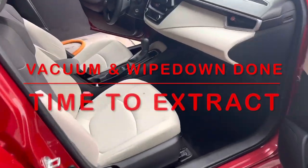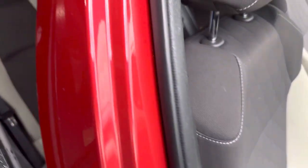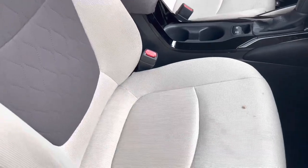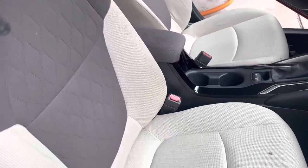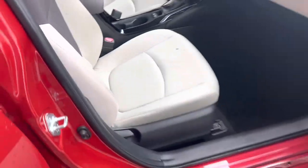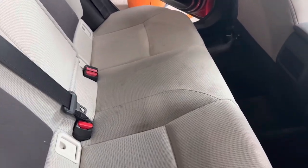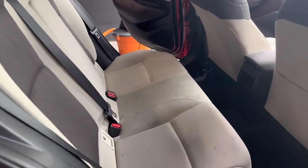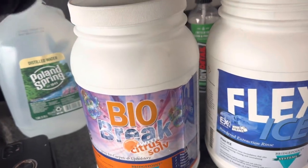Alright everyone, we're up to the extraction stage. We vacuumed everything and wiped down the whole door panels. We'll follow up with the final walkthrough with the steamer to accelerate the drying process for the fabric. We have some stains to remove and we need to extract these seats to make them look as clean as possible. I'll show you what I love to use — this is the back seat which is the worst.